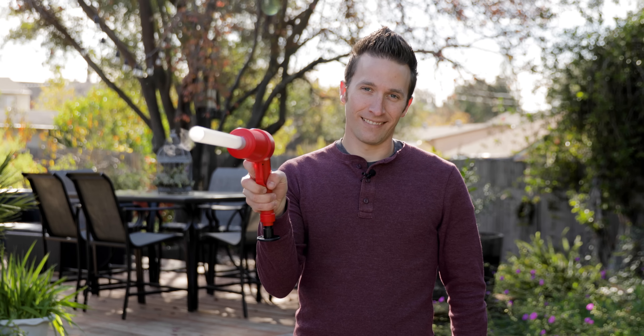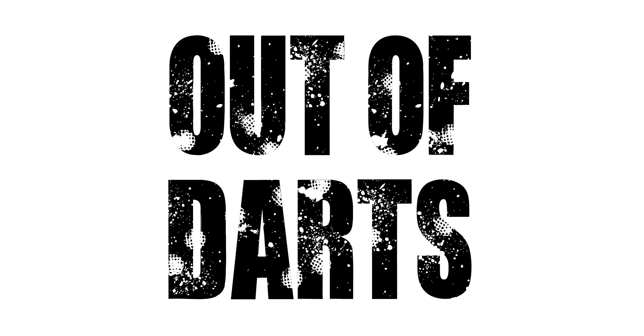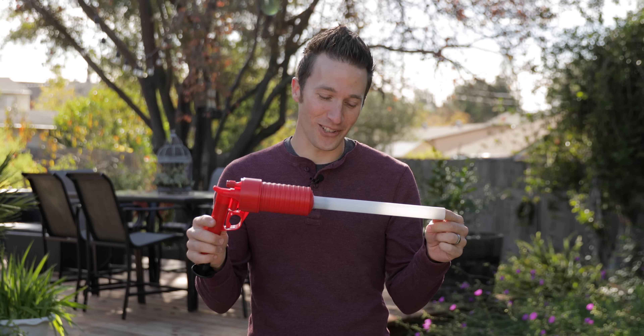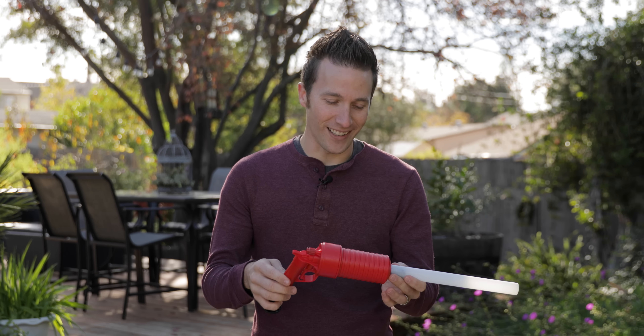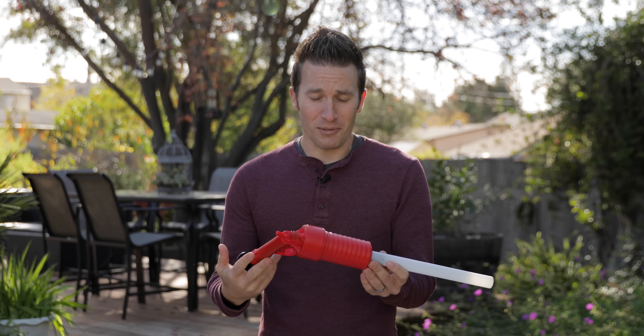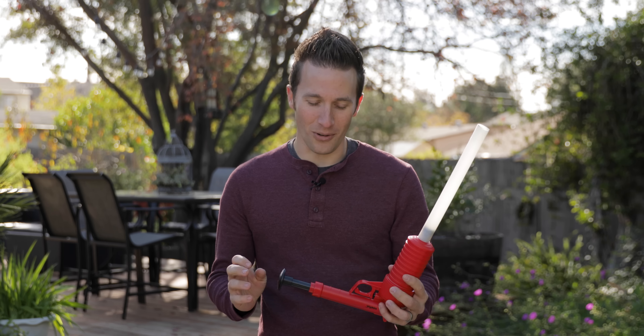I'm out of darts. Today I wanted to show you guys this. I've seen the drain blasters being done online, and I got this one to do darts, and of course the second it showed up, the first thing I had to try was: what will it do to a rival ball?